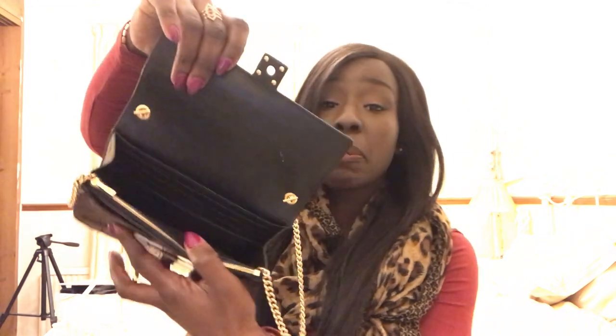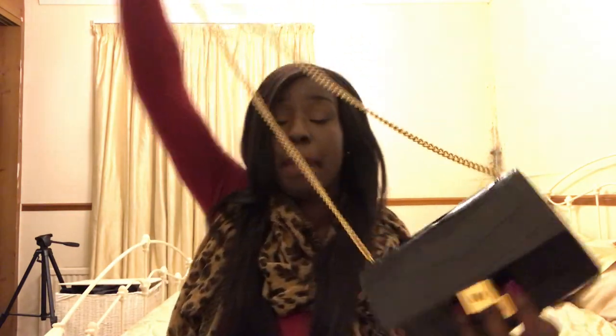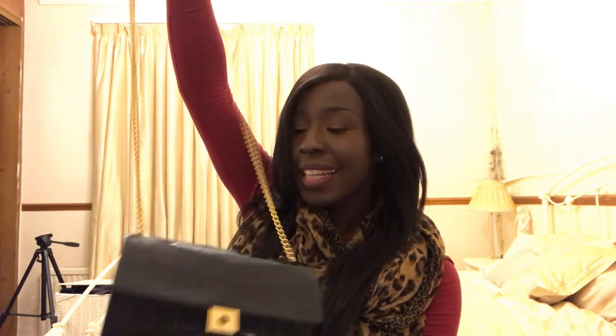You literally raise the bag open like that — that's how you open and close it. The inside is pretty simple; it's basically like a purse but there is a bit of space inside so you can put a fair few things. As you can see, the strap can be tucked away inside too, so it's got a nice long gold chain strap.